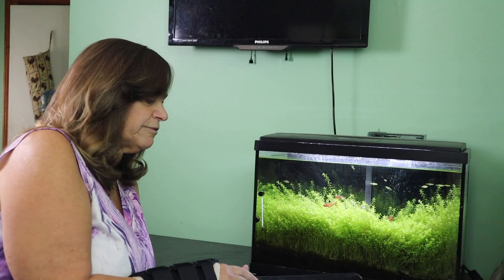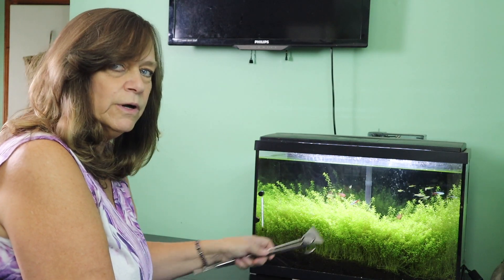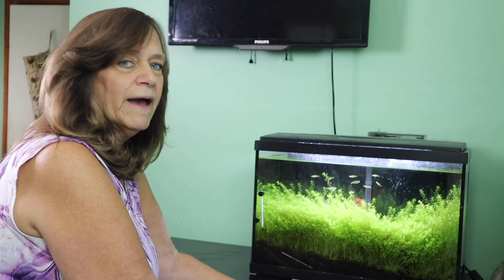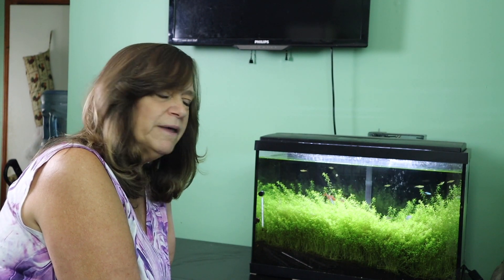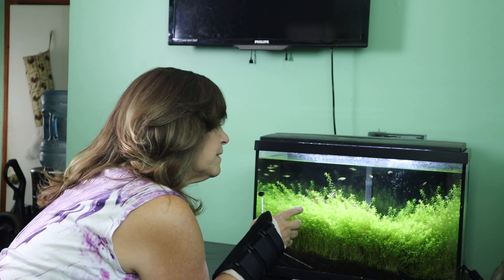There are a few things I have to do differently with this tank than I would with a gravel tank. With a gravel tank I would scrape down the sides, clean up the ground and the sides, drain the water out and refill it. But I can't stick the python deep down into the substrate because it's dirt — aquatic dirt. So I'll show you what I do there, but first I'm going to try to trim some of this.